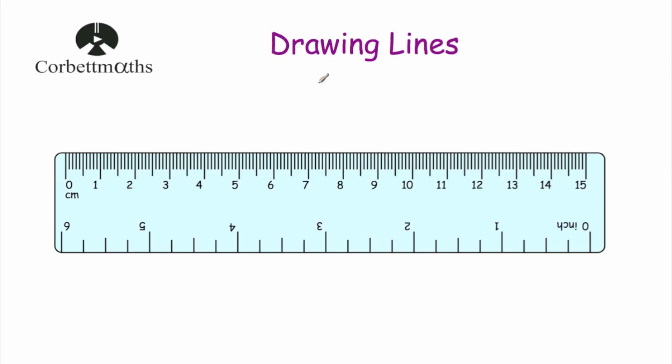Hi, welcome to Cork Miles' video on drawing lines. In this video we're going to look at how to draw lines of certain lengths by using a ruler and a pencil.